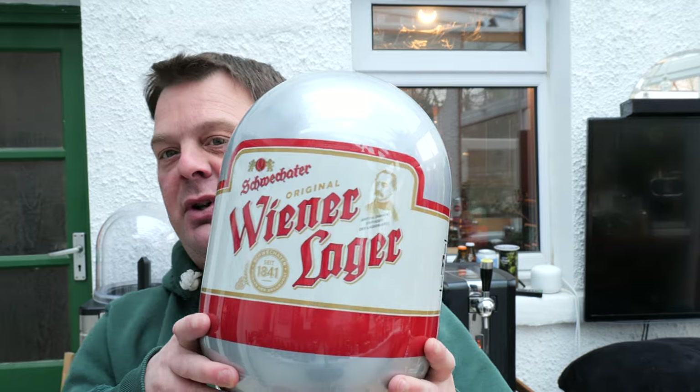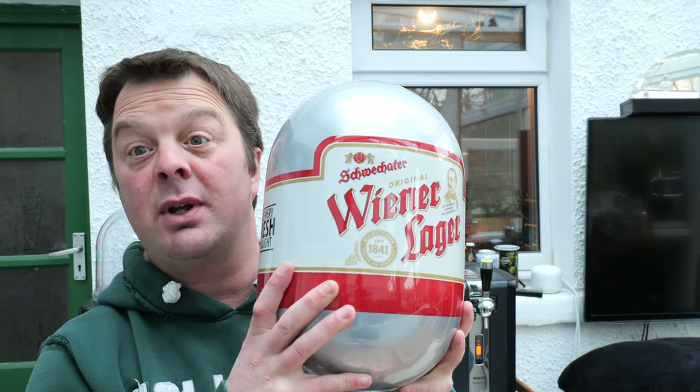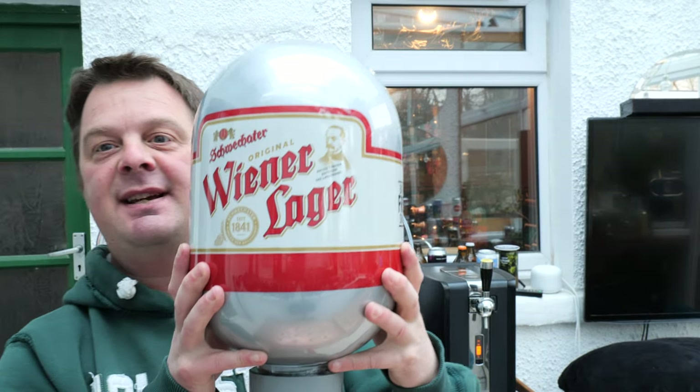It's beer o'clock on Real Ale Craft Beer. Today we're going to be showing you how to load another blade keg. We've got another one from the Keg Hub — a really cool shop just across the way from us. I think it's keghub.co.uk. Check them out if you're looking for all your new blade kegs.